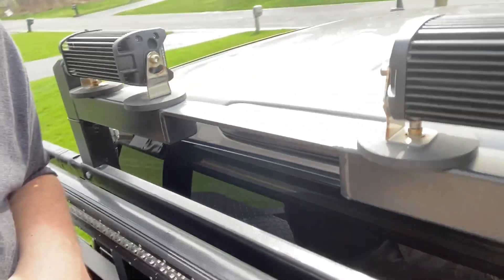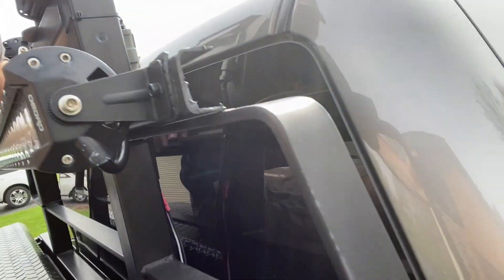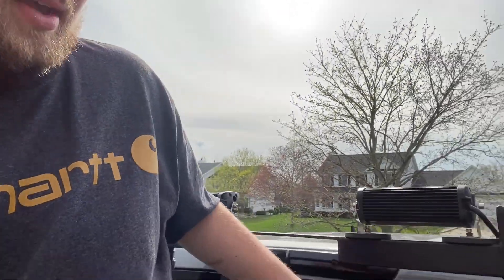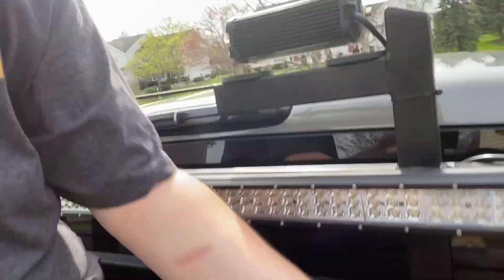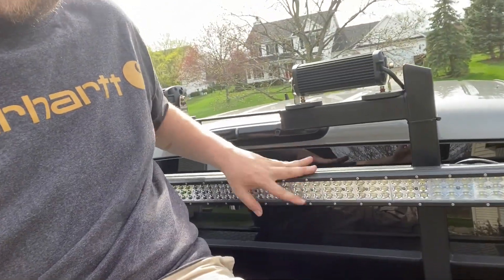We have the bar that goes across. I set the light bar on top of this bar so it's a nice straight line. All I did was put these two brackets on and the light bar is on there — it's not going anywhere. It doesn't move or jingle or anything.